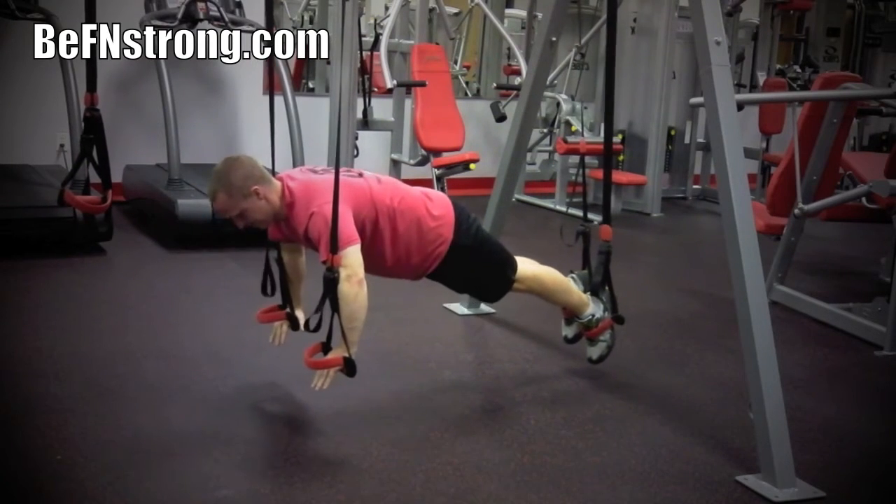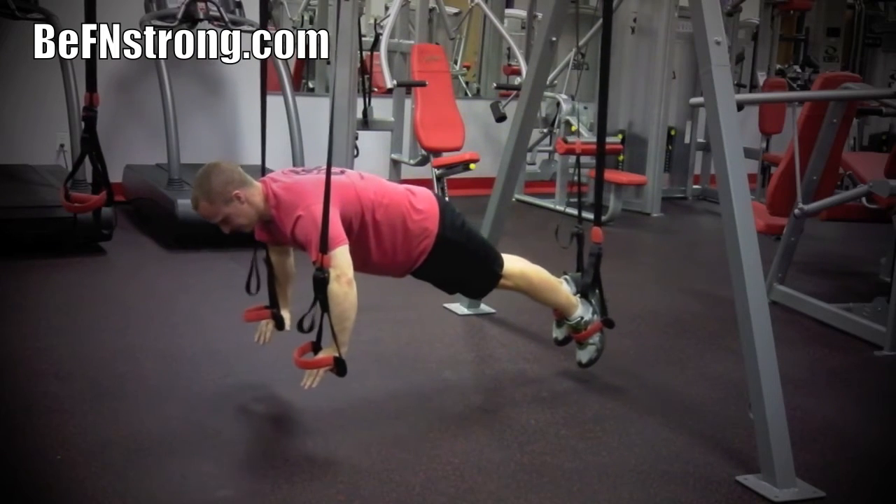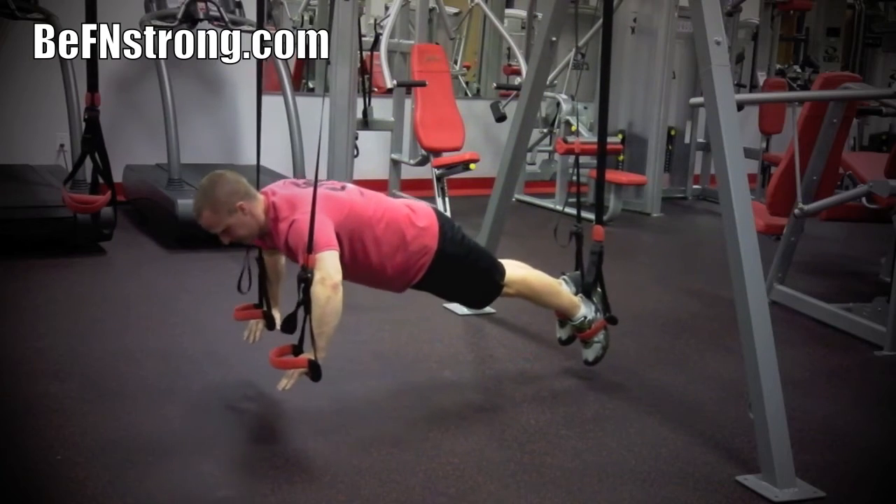Slowly lift your body up into a plank position. Once your body is steady, begin performing a basic push-up movement. Make sure to keep your abs tight throughout this entire motion to ensure you remain in the plank position.